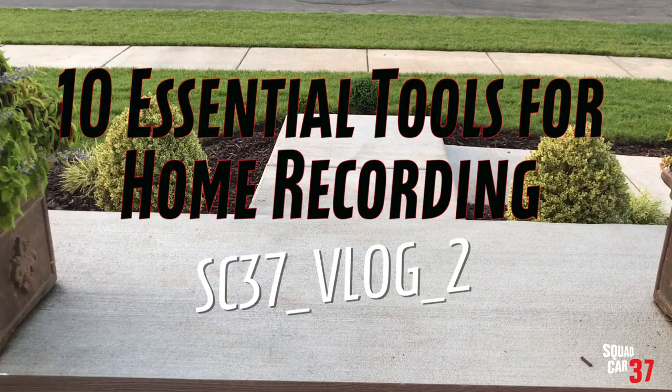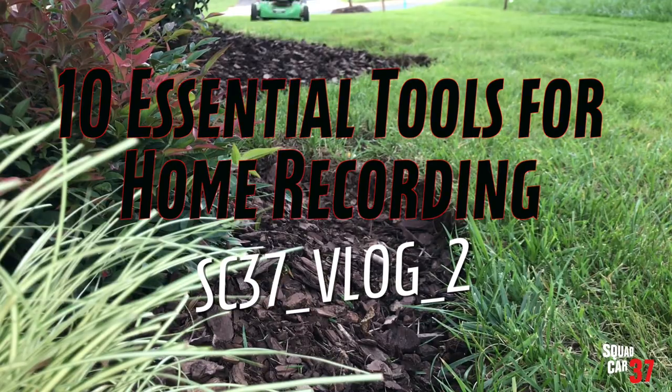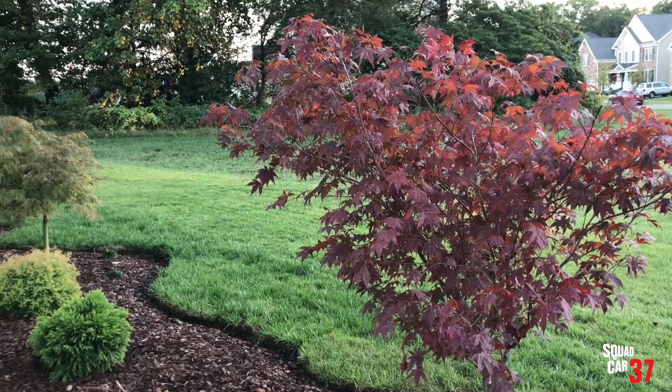Today I'm going to show you 10 essential tools for setting up a home recording studio. Let's get started. A common question that I get is what does it take to set up a home recording studio?